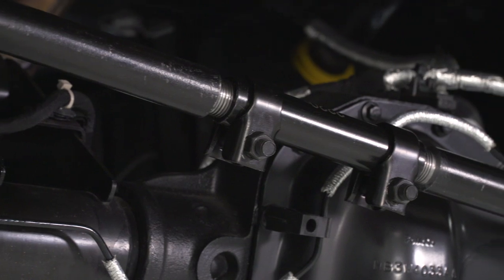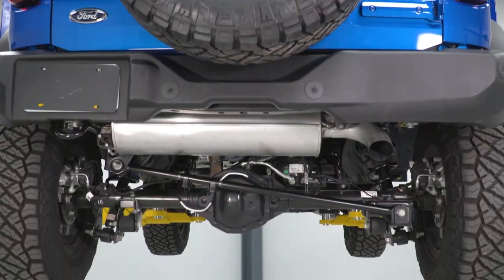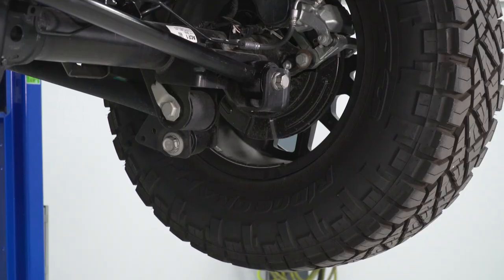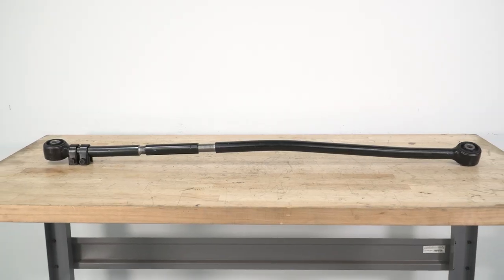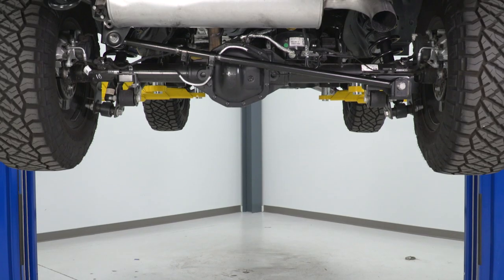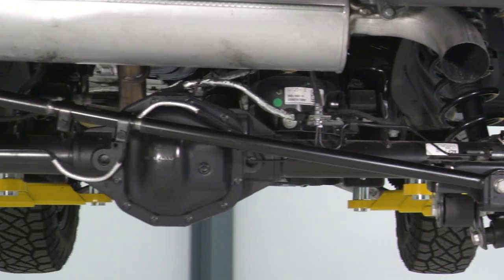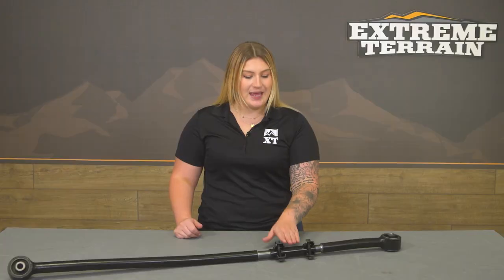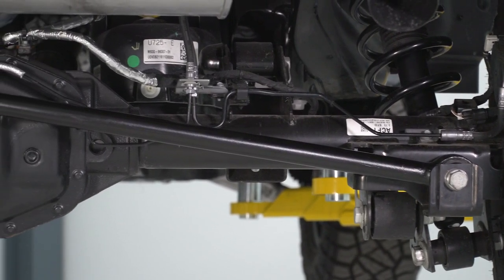This will also be a great choice if you have a bracket there currently but would rather have a more durable track bar for off-road use and the ability to fine-tune it to your personal setup. It features a fully adjustable design between zero and seven inches so you can perfectly center your axle underneath your Bronco for the best drivability. It also features a collar adjustment in the middle so you can very easily fine-tune the adjustment without removing it from the truck, making alignment very straightforward.